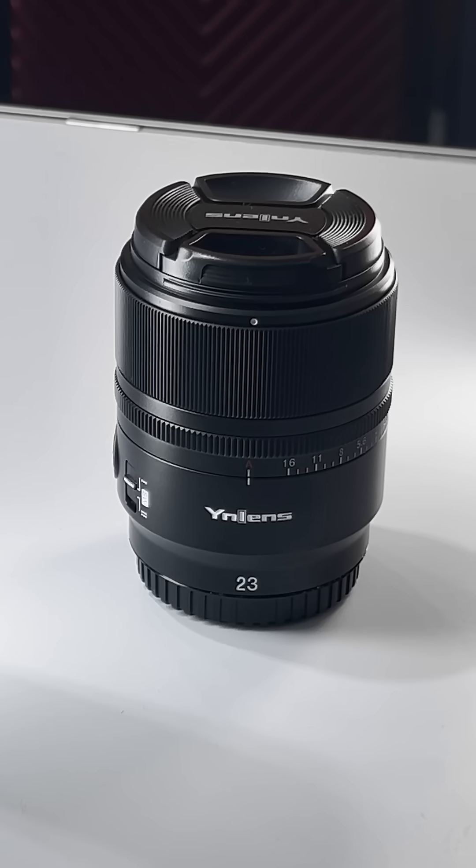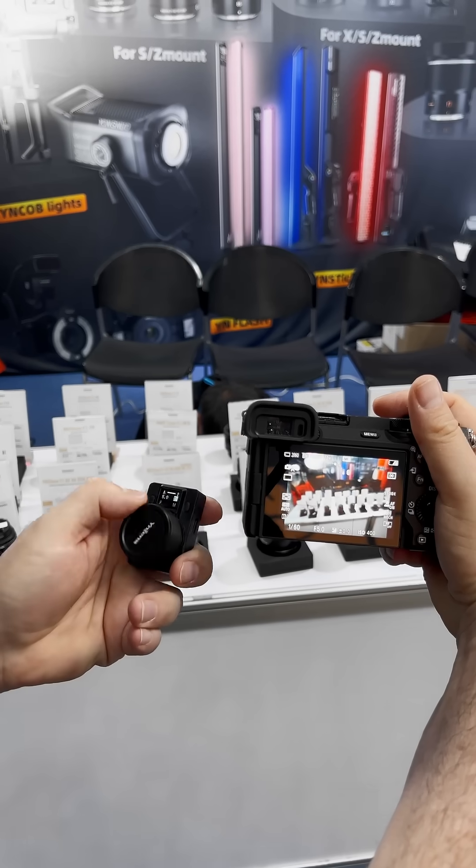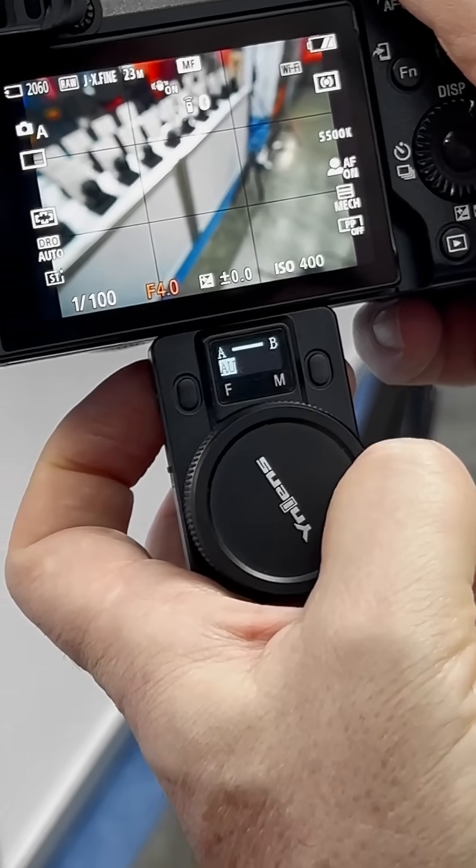What you have here is a Yongno lens, part of the Commander series on an APS-C camera. What you can do is basically change the focus as well as the aperture settings on the lens remotely, up to 30 meters.